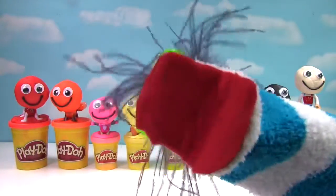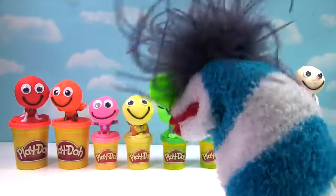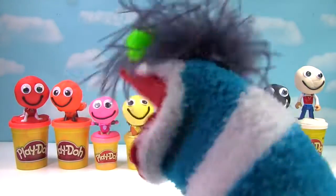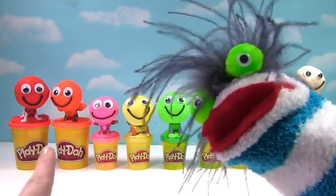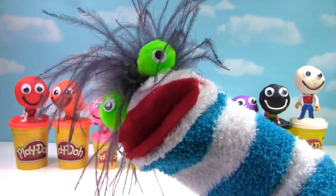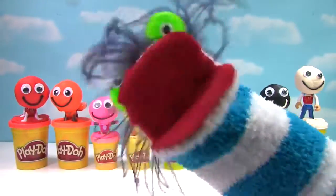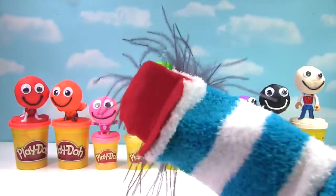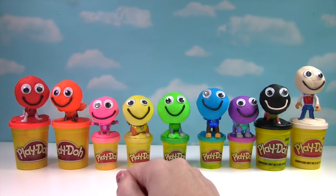Oh, look at all those little smiley faces, Ms. Hands! Fizzy, the Paw Patrol is under all that Play-Doh! Paw Patrol? Are we going to see them? Yes, we are! The Fizzy Fizzy Toy Show! Hi everyone, welcome to the Fizzy Toy Show.